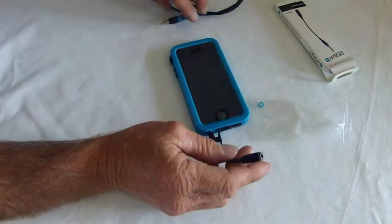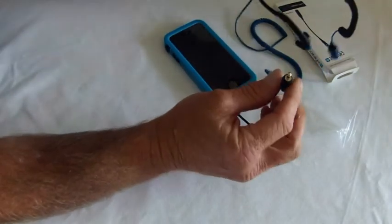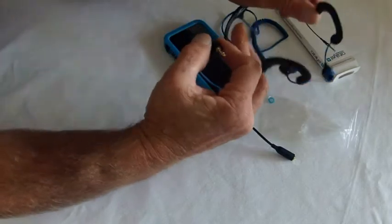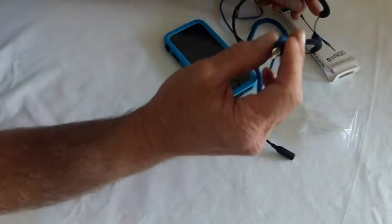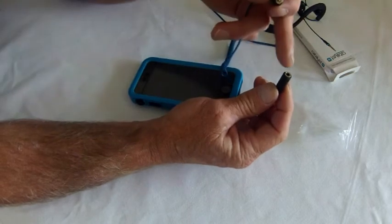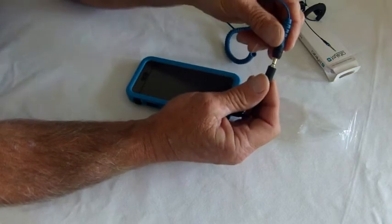Now the other end — for this example I'm using H2O Audio sports wrap headphones. These are fully waterproofed and these are the sports ones. They've got a bracket around the back of your head with these plugs to go in your ear. Now these waterproof adapters for the earphones are a generic size, so just about any waterproof headphone that you want to use you can plug in here and it will fit fine.